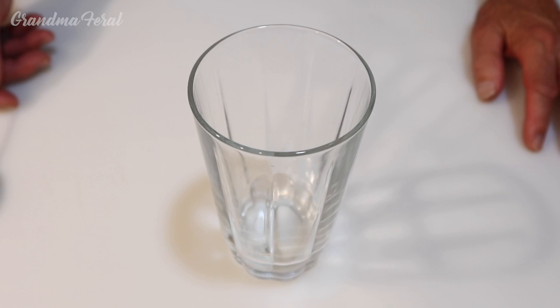We're back home now and Grandpa would like to show you how to make an old-fashioned chocolate egg cream. An egg cream is very easy to make. It requires three ingredients: some chocolate syrup, milk or half and half, and some seltzer.